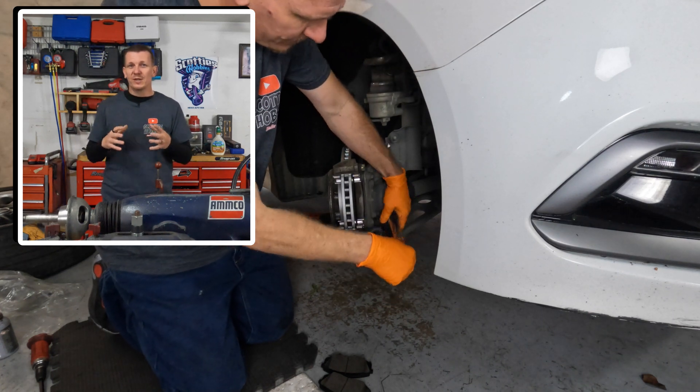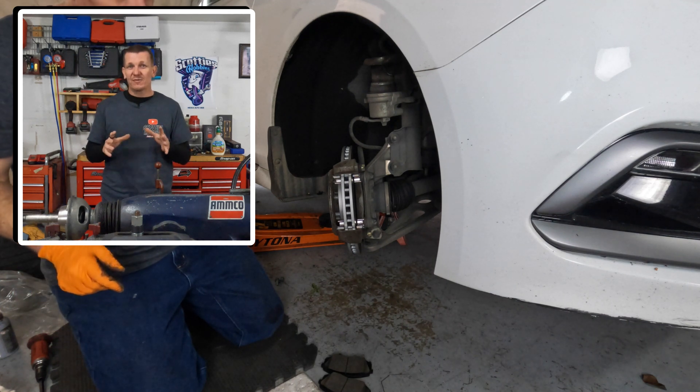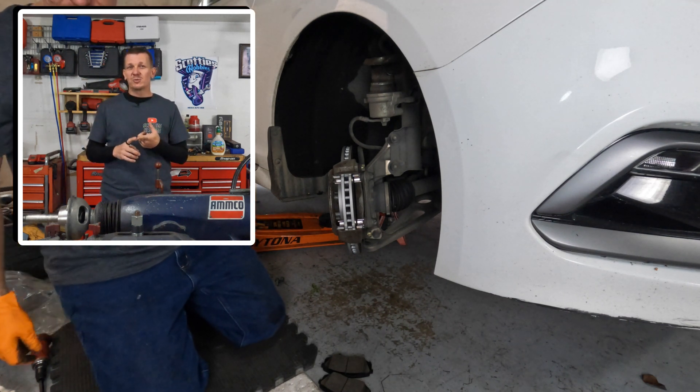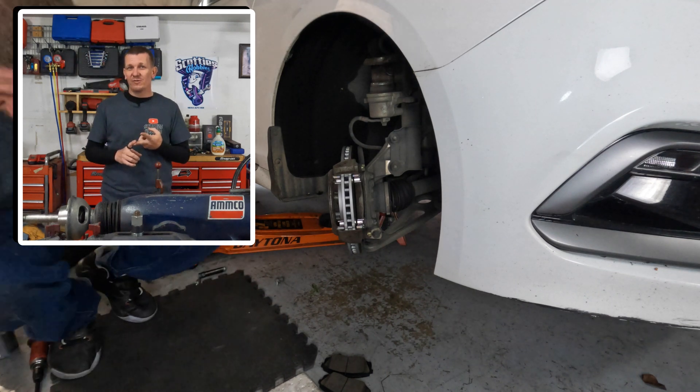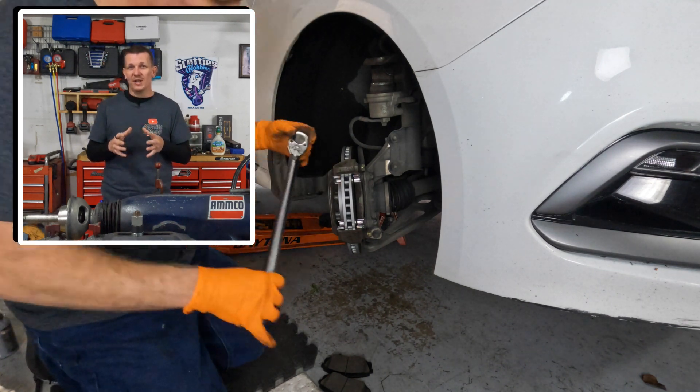Now, if you need a complete tutorial on how to perform a front brake job on your vehicle — pads, rotors, where to use lube, tools needed, torque specs, all that good stuff — look for a link in the description or in the first comment, and I'll provide a link to a full DIY tutorial on how to perform a brake job on this vehicle.